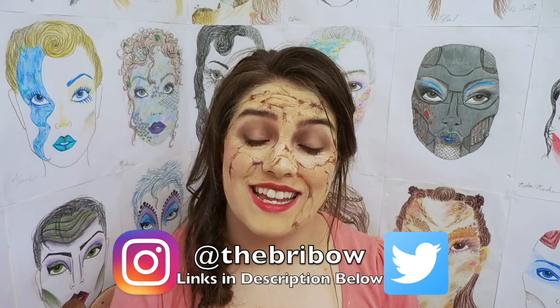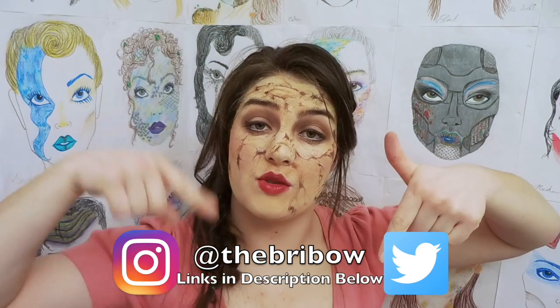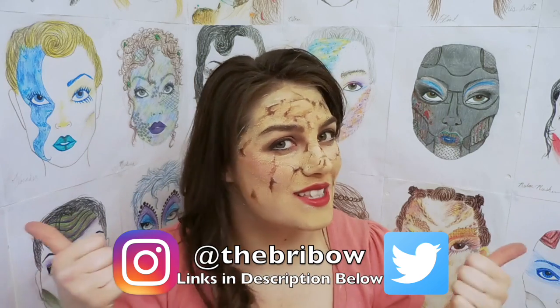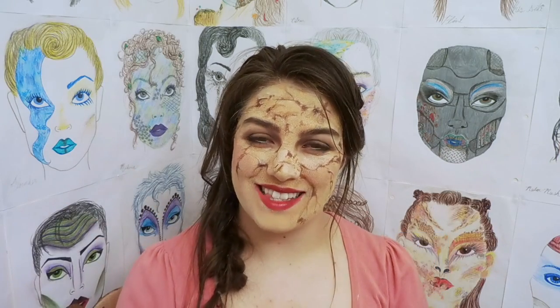Thank you so much for watching. I really hope you liked it — if you did, please let me know by clicking that thumbs up button down below. Make sure to subscribe so you know whenever a video comes out and so I know you support my content. Check me out on social media — I have links down below. I'll see all of you lovelies next time. Bye!